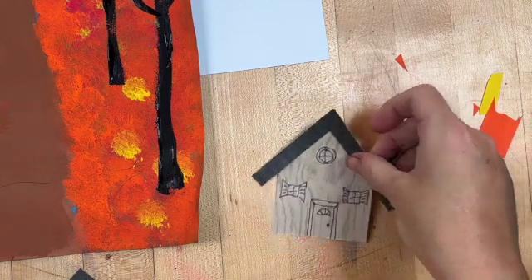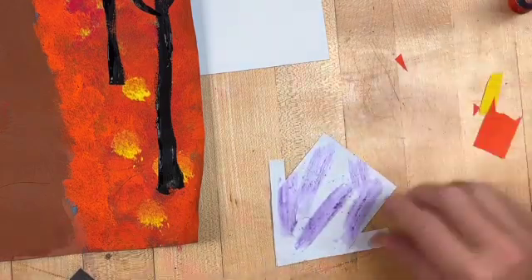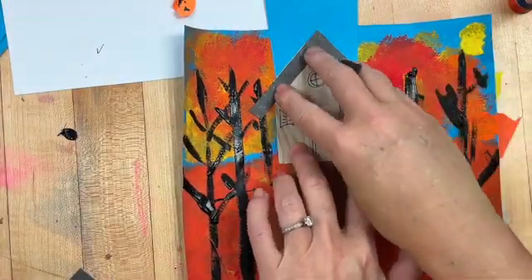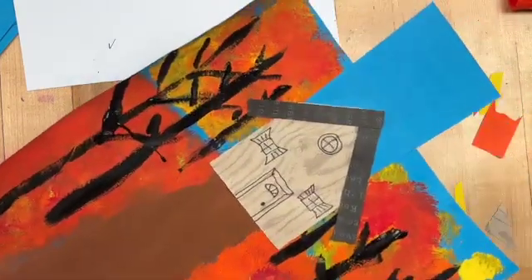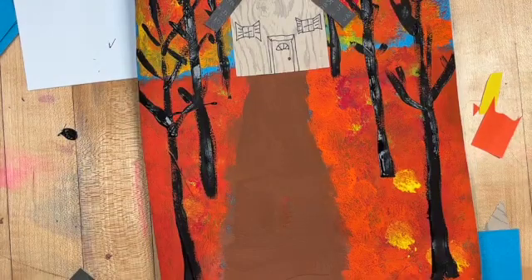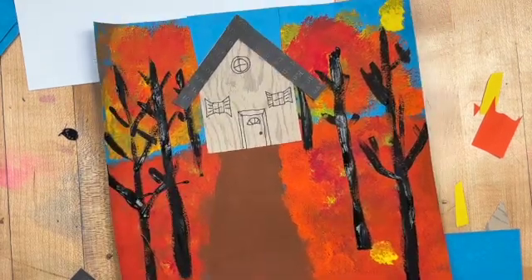When you're done with that, turn it over, put the glue on the edges, and glue it at the end of your pathway. Then you are going to post it to Art Sonia. When you post it under Art Sonia, it is Van Gogh inspired Poplar Tree Avenue, and that is what it's going to look like when you finish.